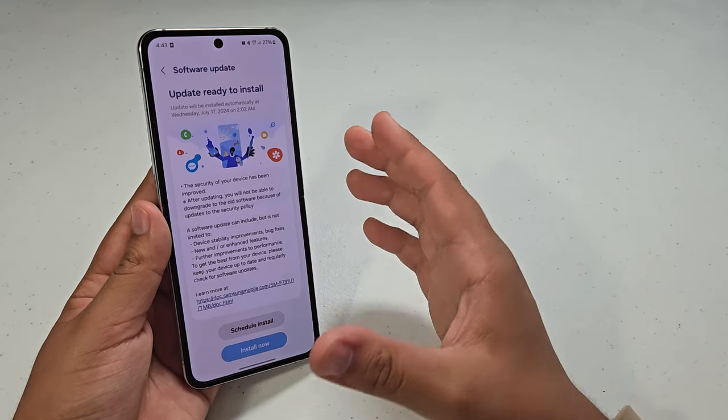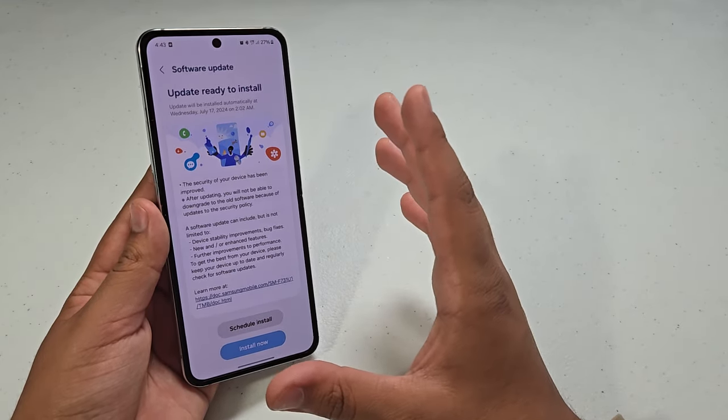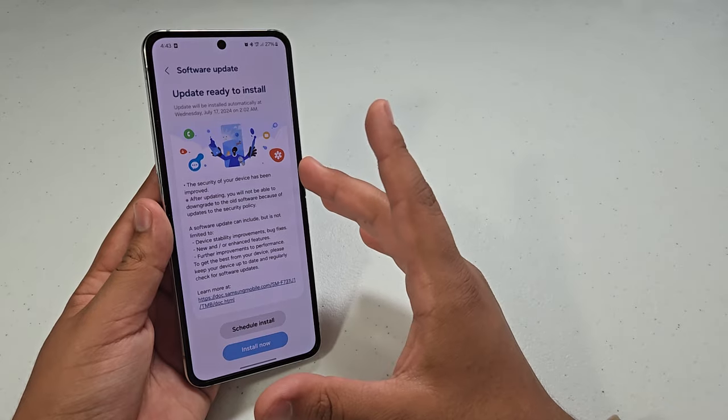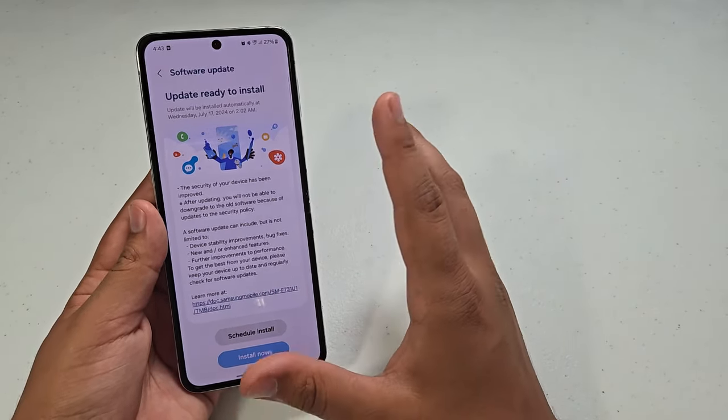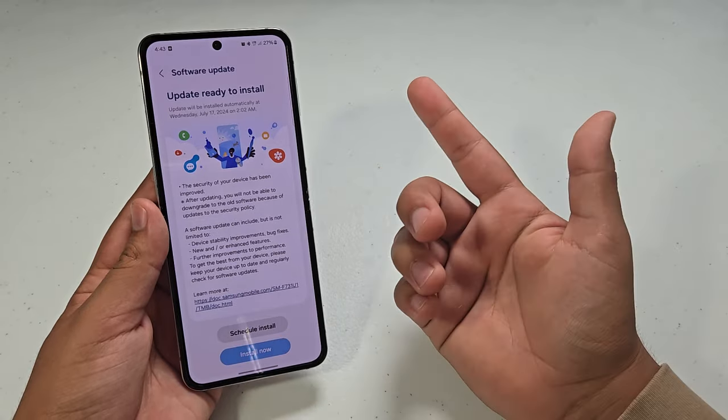One thing that I've noticed is when I turn on the phone, the display goes black and then you have to press the button just to turn it off and then it'll be normal. But that was only when rebooting the phone.